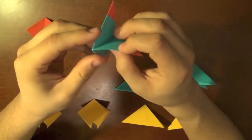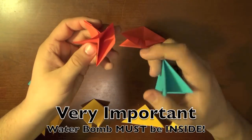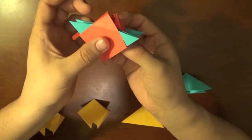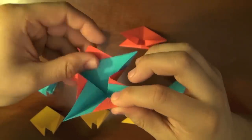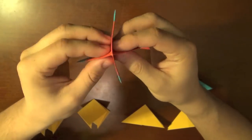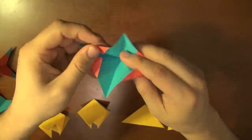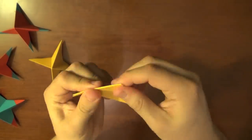And there you go — you've made one of the units. Let's go ahead and make another one. Grab a preliminary base and a water bomb base, hold it with the points facing towards me, place the blue water bomb base inside of the red preliminary base, make sure it's seated well, then fold in all four corners of the preliminary base inside the water bomb base, and squeeze. There's unit two. I'm going to speed up the video — number three done, number four done, number five done, and number six is completed. We have all six units.